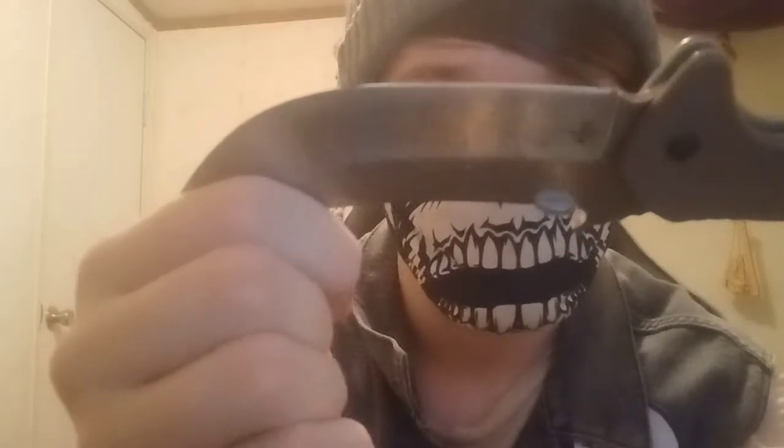I almost dropped it on myself — that would have sucked. But look at that, that is sharp. It's one of my favorite ones out of the newer ones I got. I think it's starting to sting a little bit now, but I'll be fine.